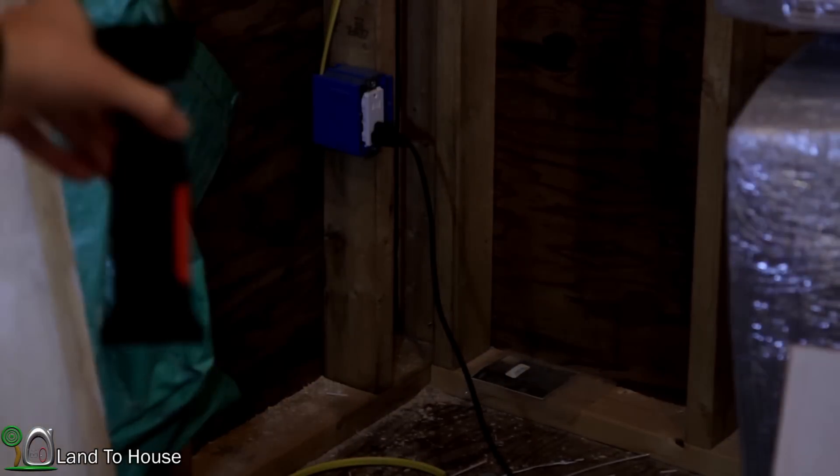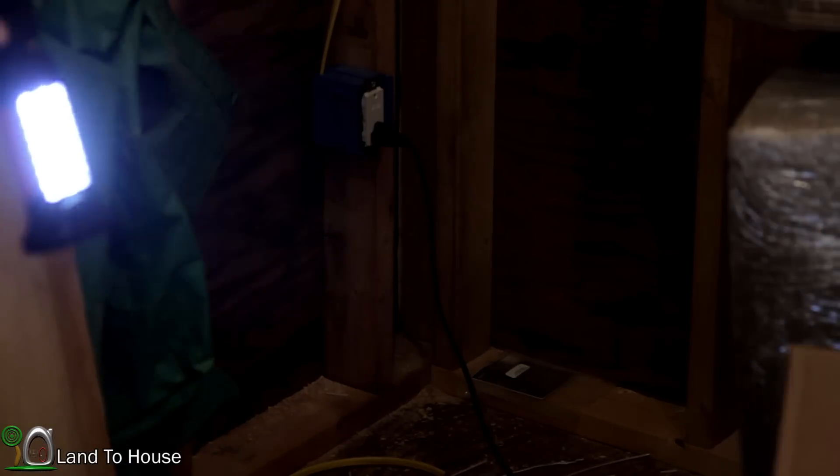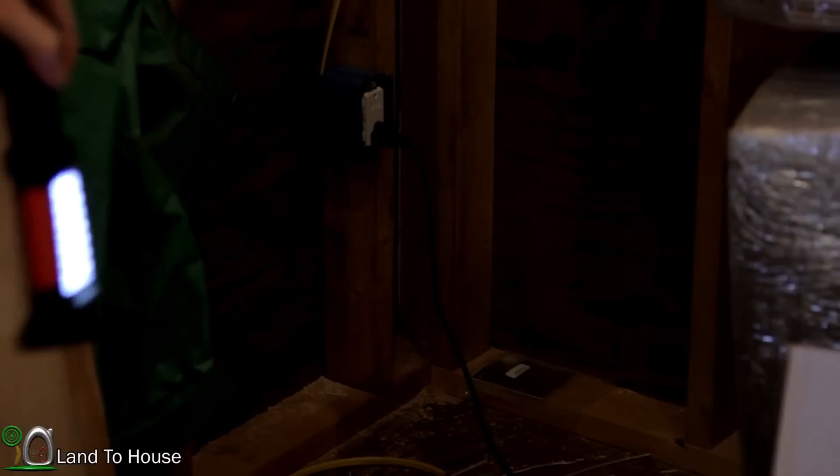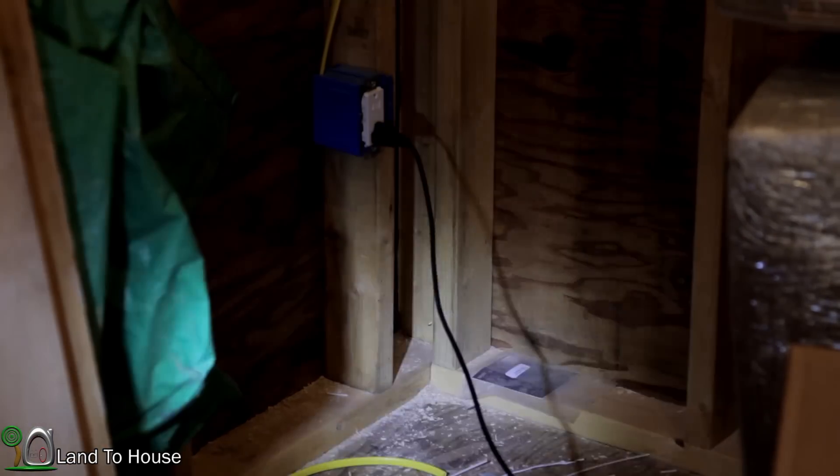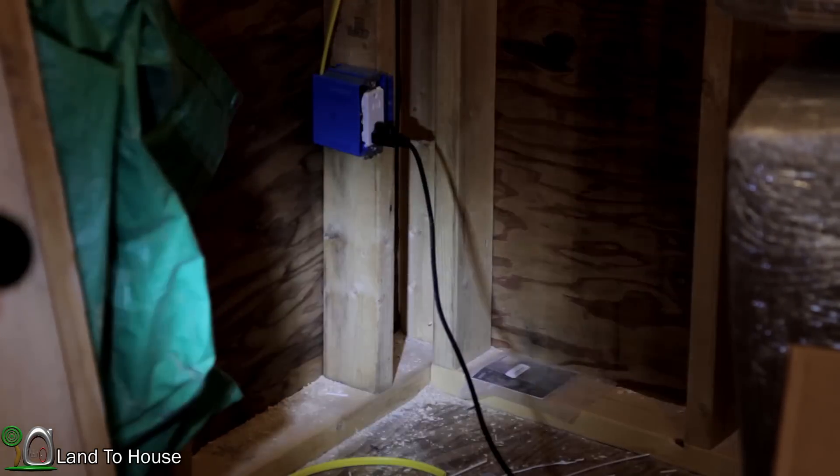As brightness goes, you can see it is nice and bright. I've been using this setting the most, but whenever you go out and you just spot something, it is definitely nice and bright with the spotlight.